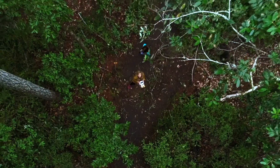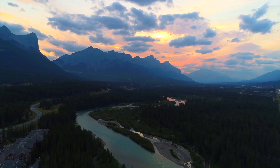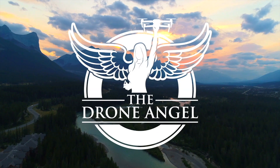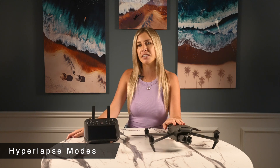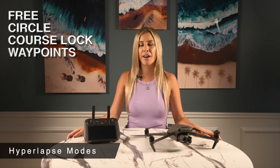Before we get started, please take a moment and smash that subscribe button to stay up to date on drone news and tips. The Mavic 3 offers the same four modes that we've seen before: free, circle, course lock, and waypoints.